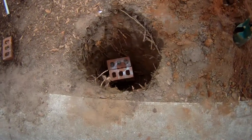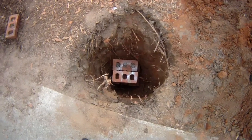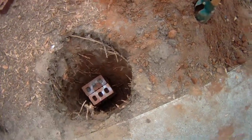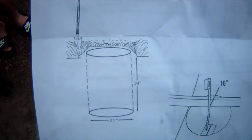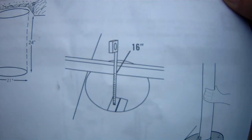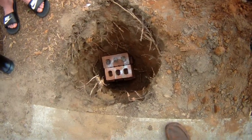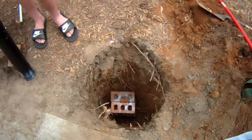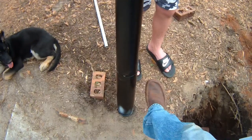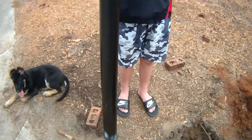Got the hole dug — it is 21 inches in diameter and 24 inches deep. You have bricks in the bottom to hold up the lifetime sleeve. After you put the bricks in, it should be about 16 inches, so it's going to be level with the playing surface. We're using a lifetime sleeve and putting the bottom pole into it, which we'll later take out and put cement in.